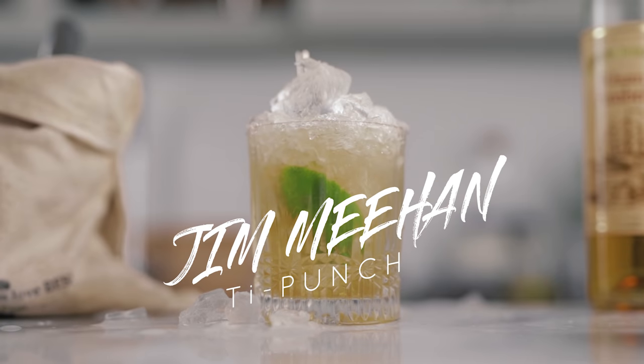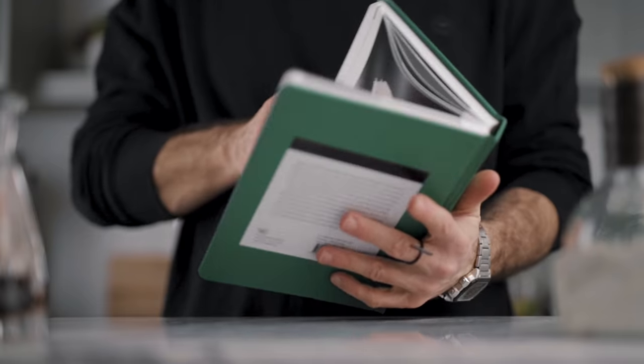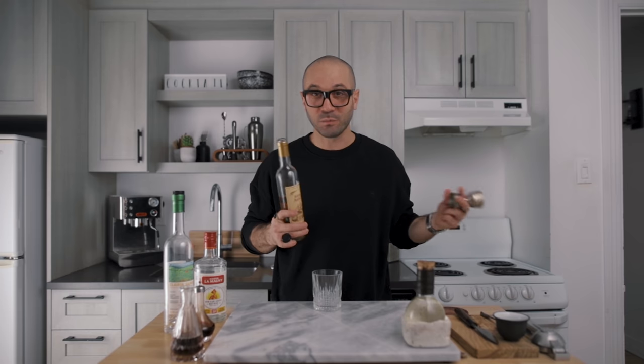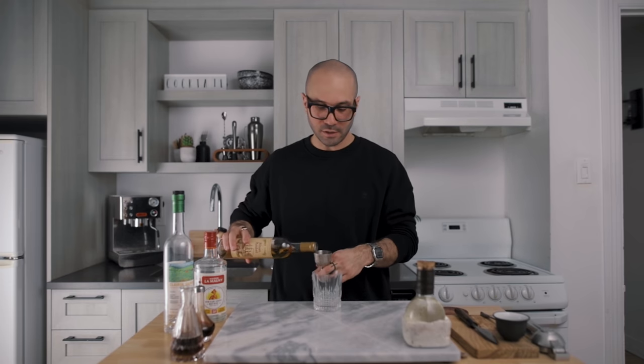So we're going to try to make his improved Ti' Punch recipe. The recipe comes from Meehan's Bartender's Guide — a great book, beautiful recipes, I highly recommend it. I'd like to quote Meehan on something: he says the origin of a great recipe should be respected, but the execution may be improved by bartenders elsewhere. Instead of using a white high-octane agricole rum, we're going to use a lightly aged agricole rum. The vanilla notes and spicy notes from the aging process will make this a much smoother and tastier cocktail. In a rocks glass, pour two ounces of that rum.